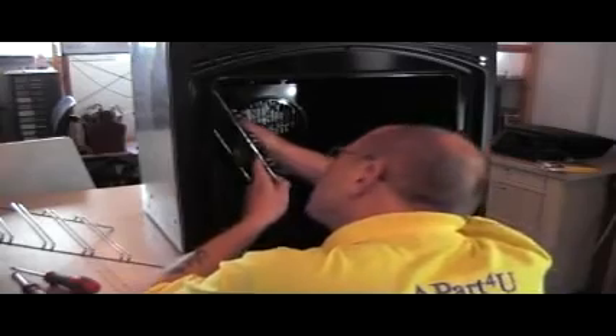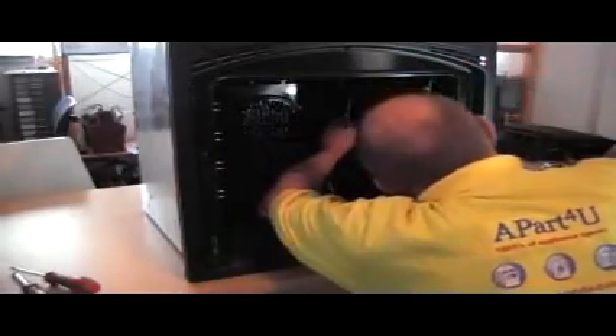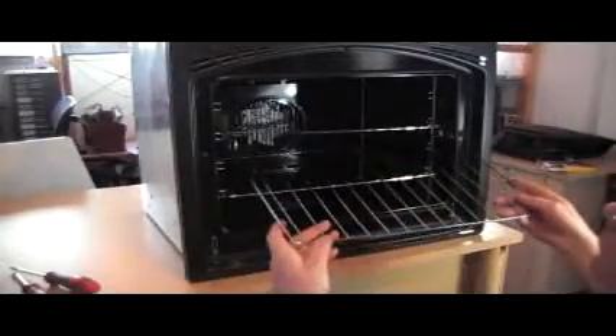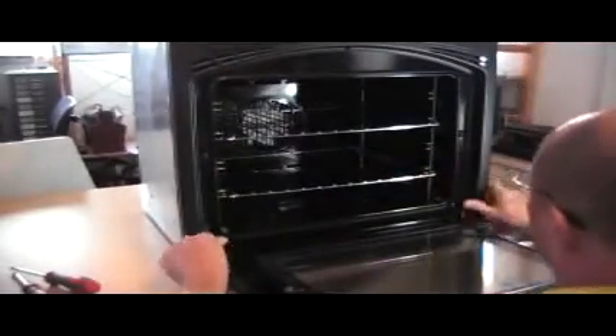There is also a video section at our website where you are able to find videos on many appliances. And we'll place the door, and the job is done. We hope you've found this video useful and helpful. Please remember to shop at Apart4U, as that's what keeps us going and allows us to make these videos for you. Thank you very much for watching.